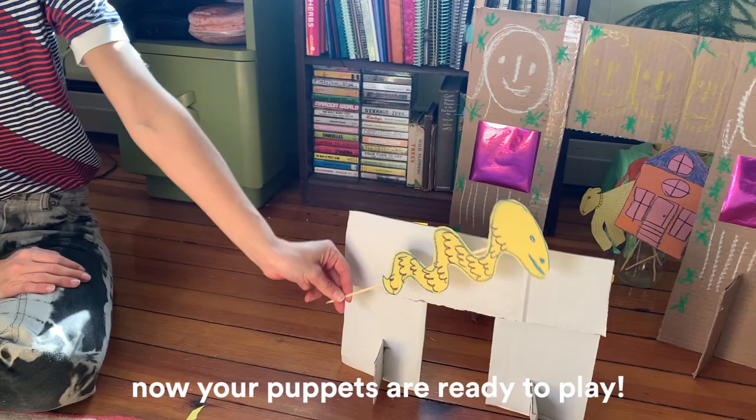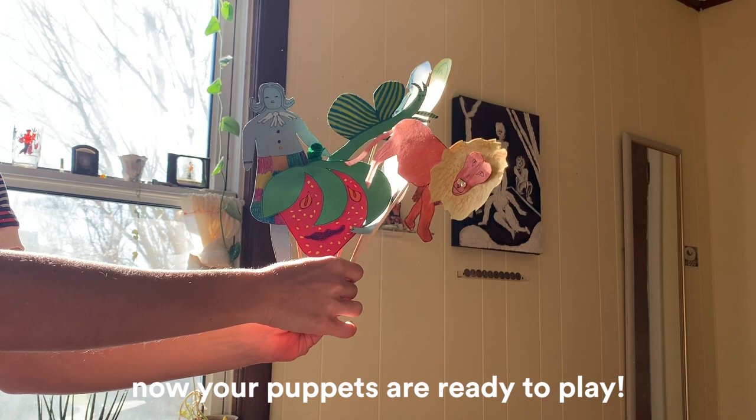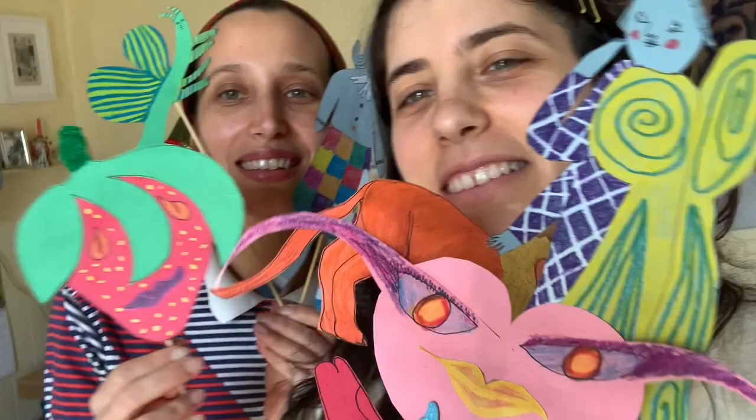Remember, when you're making your puppets you can make them at any length. Height is good, or you can make them really short — a tiny strawberry or a tall lion. Varying sizes can also help with your story. Thanks for watching. I hope you enjoy the tutorial.